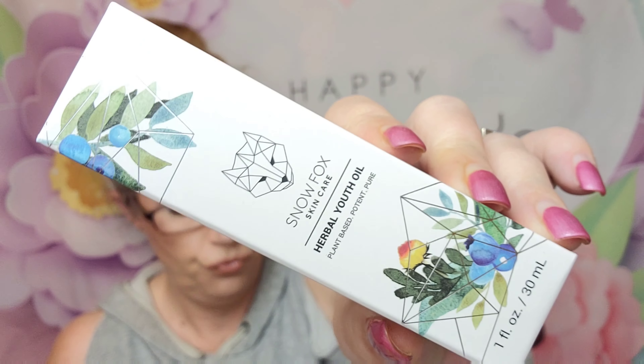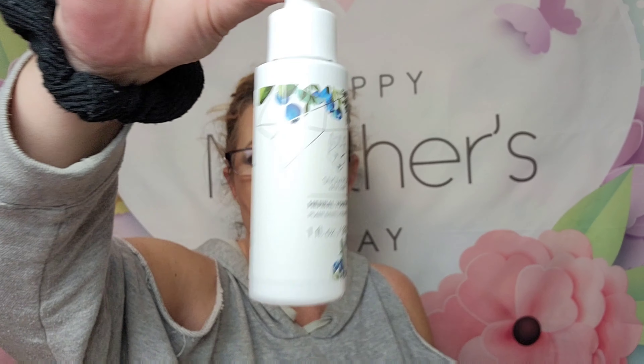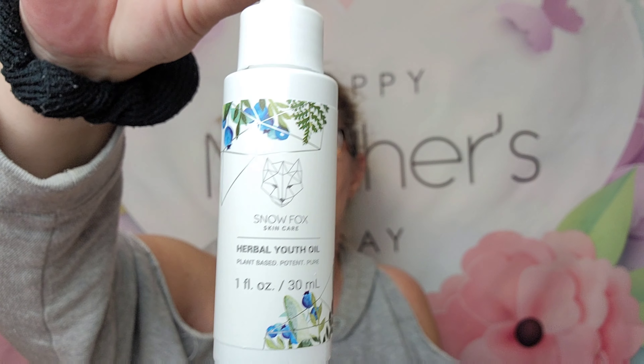Next is by Snow Fox — I have not heard of this brand. Snow Fox Skincare — it's an herbal youth oil. This is a full size and it retails for $82. It's fortified with astragalus root extract and Brazilian pericris, known as Nature's Botox. This silky lightweight face oil helps to slow down the signs of aging on a cellular level. Very pretty packaging inside.